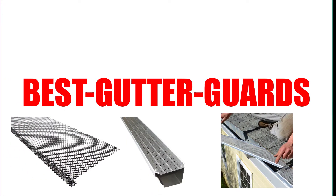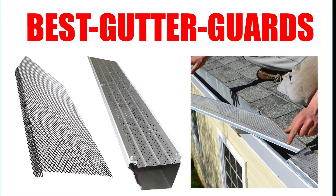Are you looking for the best gutter guards? Here we will break down the top seven best gutter guards on the market. We have included links in the description for each product mentioned, so make sure you check those out to see which one is in your budget range.